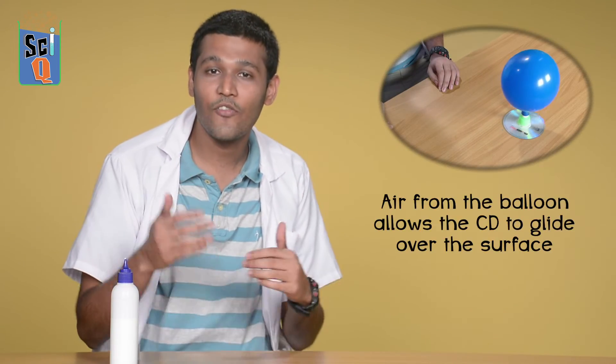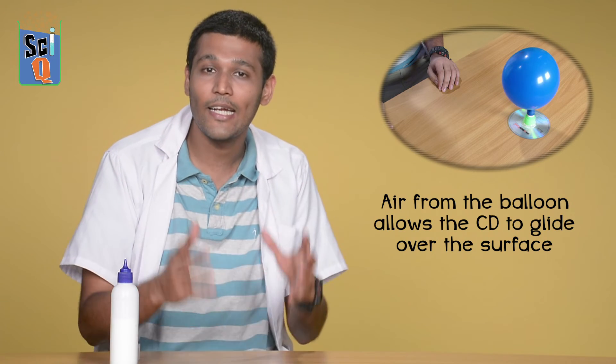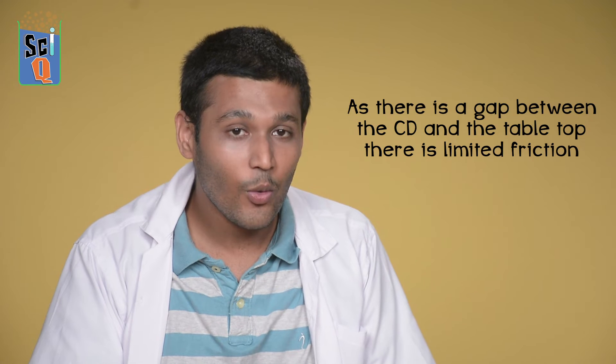What's happening here is that the air from the balloon is lifting the CD slightly off the surface of the table. This means that when you push the CD around, there won't be too much friction to slow it down.